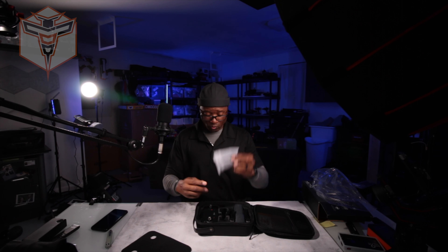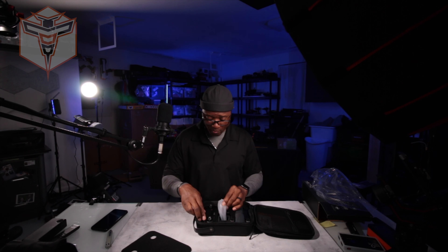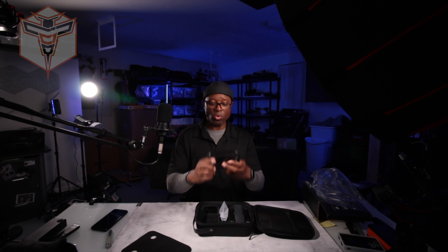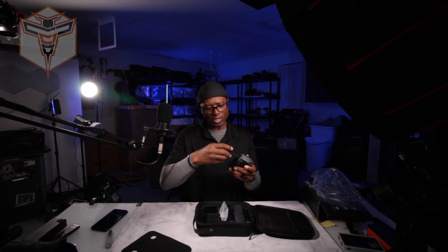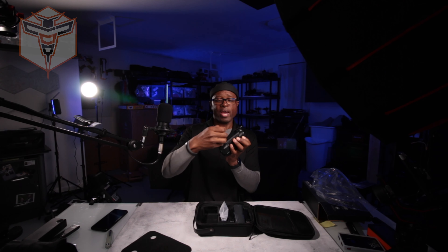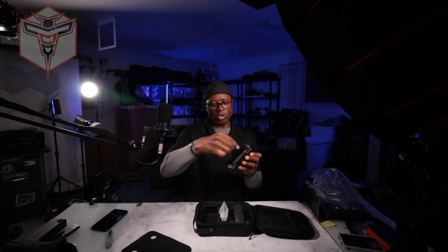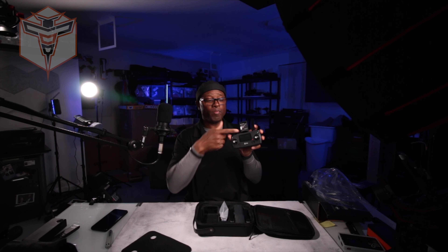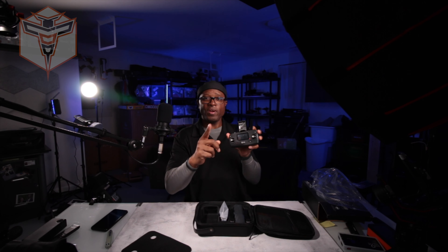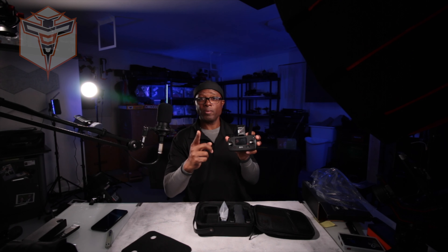Your extra battery — great, so you do have two batteries with this guy. And your controller is a very nice solid controller. It's got a little bit of weight to it, it feels professional. Antennas on the top — I assume these are actual functioning antennas. Your phone holder, which is inside, you just flap that guy open. This is not necessarily one of my favorite phone holders, but it does work.